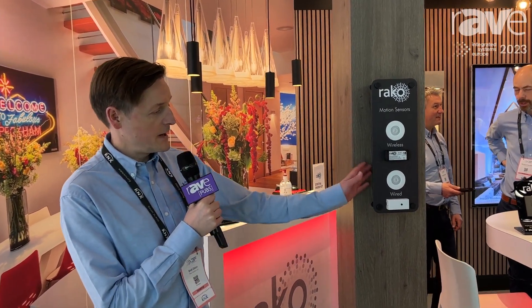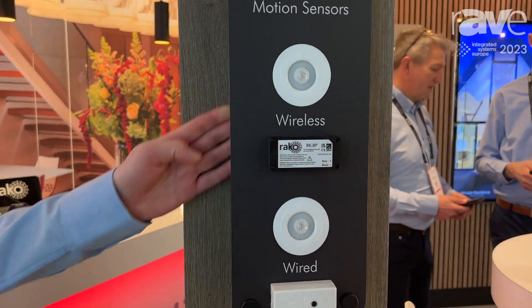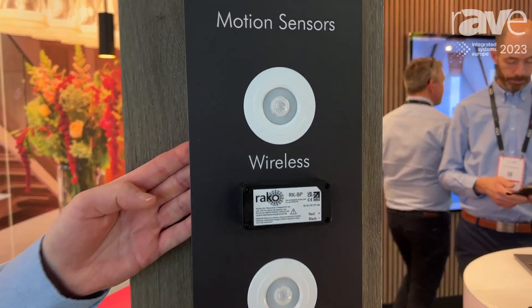I'm Brett Eaton from Rayco Controls and we are displaying our new PIR controllers at IEC 23. We have cable powered PIRs which sit on our local CANbus network, and we also now have completely wired through...